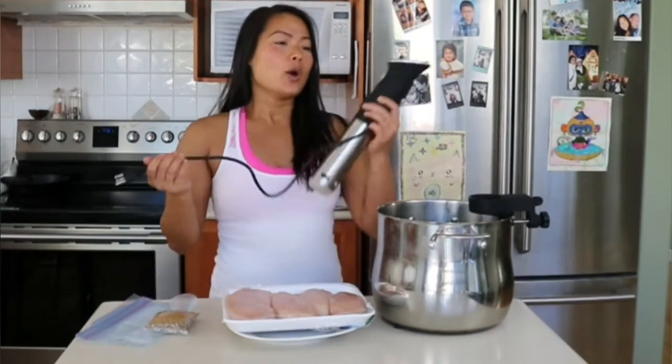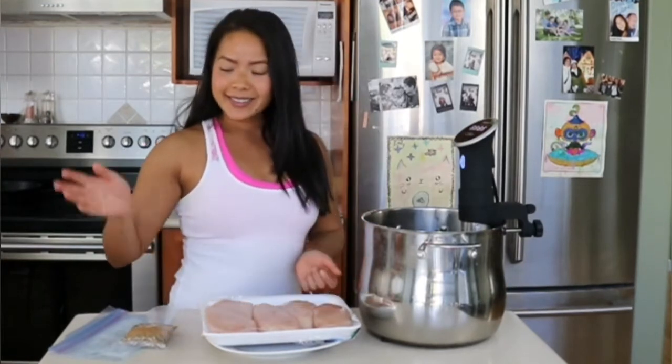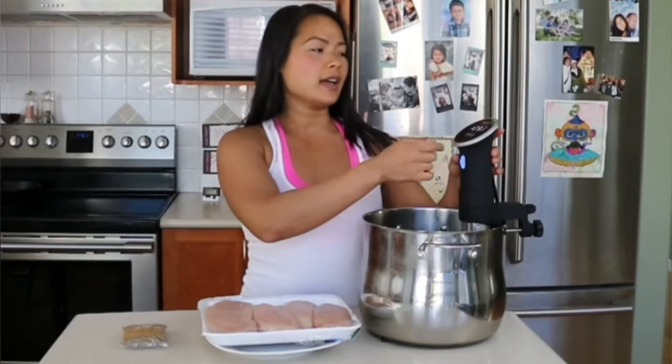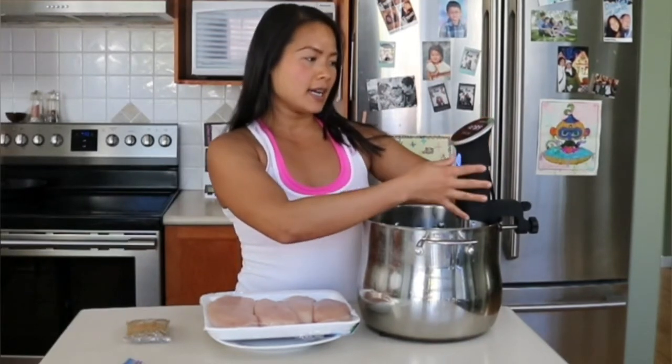Sous vide is a French technique where a machine circulates water and keeps it at a perfectly precise temperature. What I have here: chicken breast, seasoning, a Ziploc bag, a big pot of water, and my sous vide machine from Anova. I'm going to turn it to 150 degrees and set the time — it's going to bring the water up to temp. The science geeks at Anova researched every temperature possible and determined 150 degrees is best. It's coming to temp right now. All you've got to do is season your chicken, put it in a bag, and when it comes to temp, put the bag in the water and walk away.